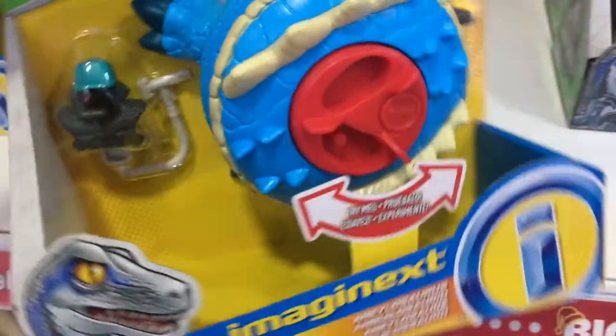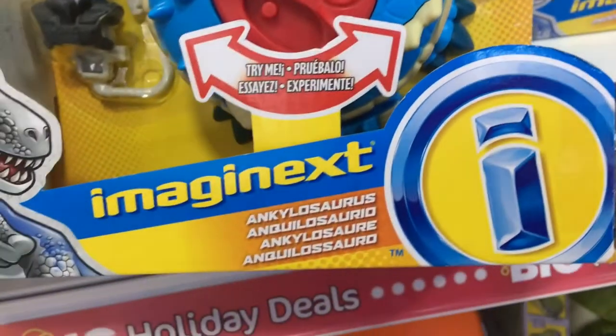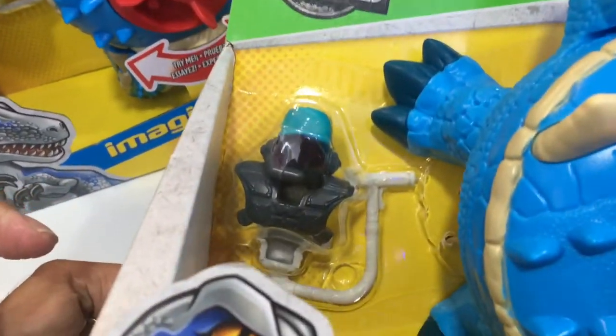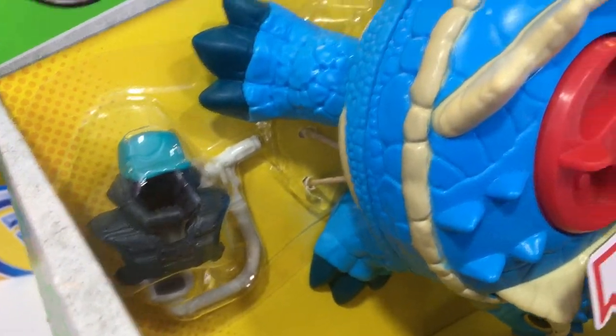This thing also comes with a packing figure, and this guy also has some accessories as well. That's not too bad. I can't really make out what this thing is supposed to be though.